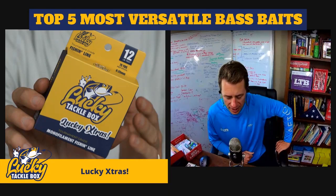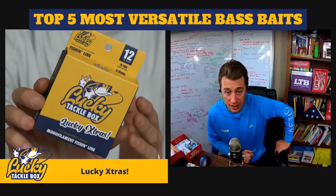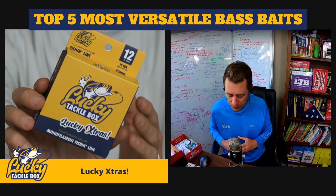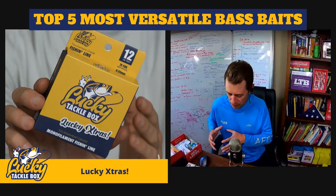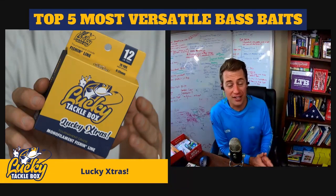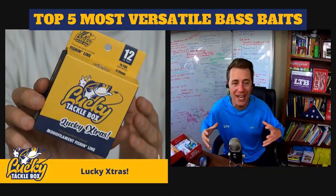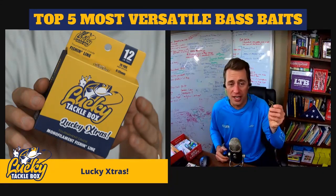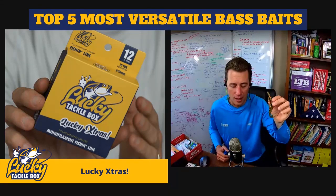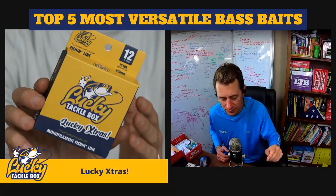Will prefers Texas rig on a 10-inch worm. That's a great bait in the right conditions — spring when fish are moving up and the bite is on, or in the dog days of summer when fish are lethargic and a big slow presentation gets them to eat. But day in and day out, this creature hog bait will catch you more fish. I'll be able to outfish you 365 days with this hog over a worm. Use the worm in ideal conditions, but quickly go back to the hog if it's not working.